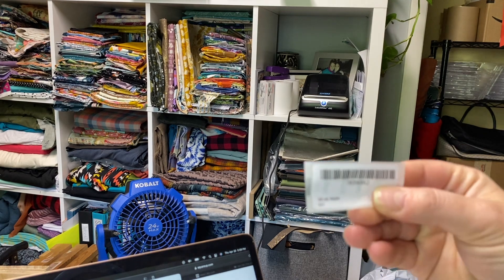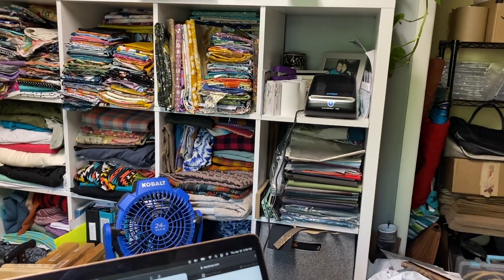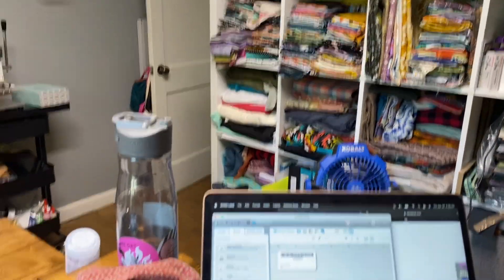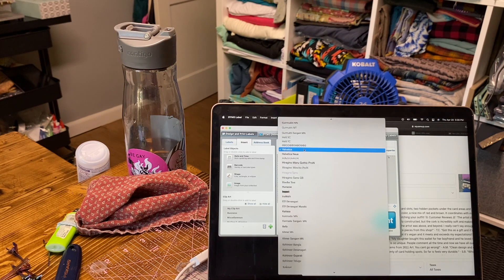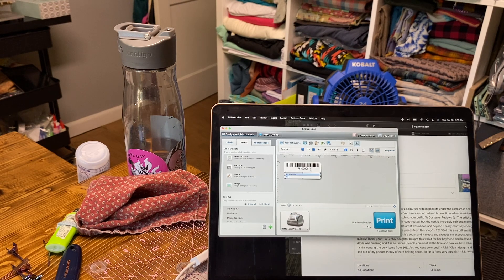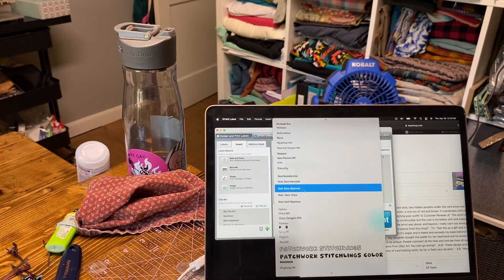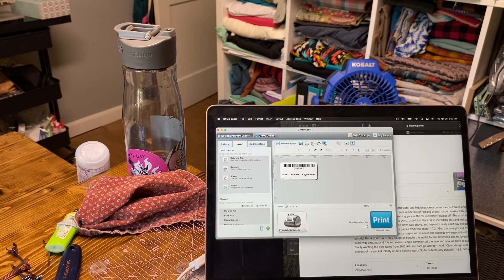It prints out a perfectly perfect little barcode. If you want, you can change the font - I use Raleway font on all my stuff, so you can change it to Raleway and adjust the font size. You can also change the font on the barcode numbers themselves. You can manipulate it however you'd like to make it reflect your style.